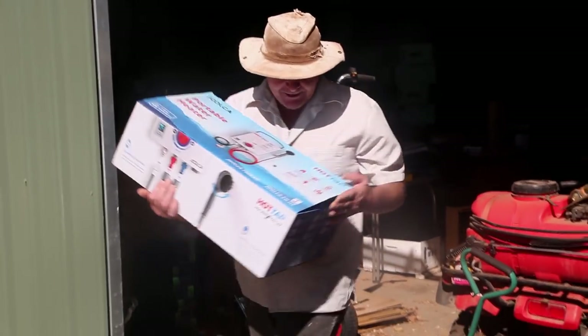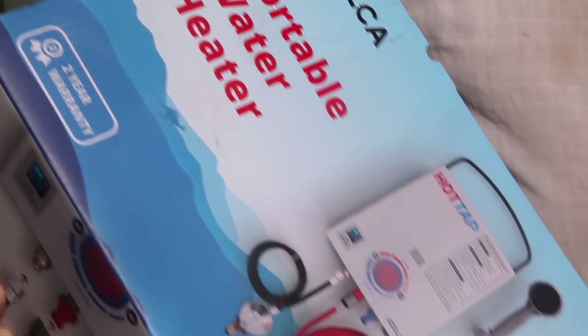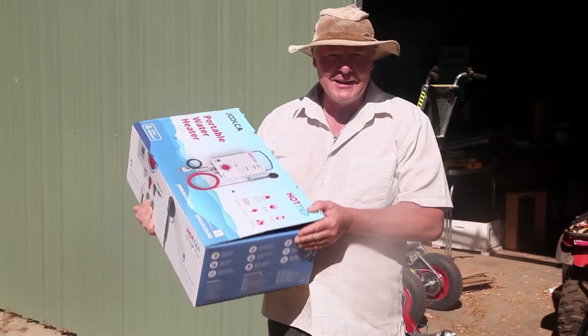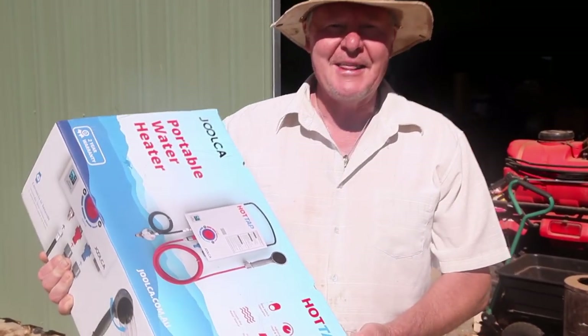I was walking past this in the shop and I thought, oh look at that — it says 'Hot Tap on the Move.' And I thought, well, that's a lot cheaper than three grand. I think it was two hundred and something. So we'll put it together and see what happens.